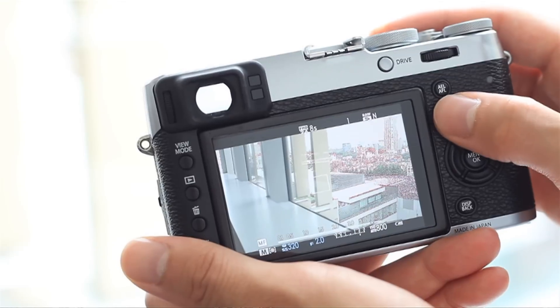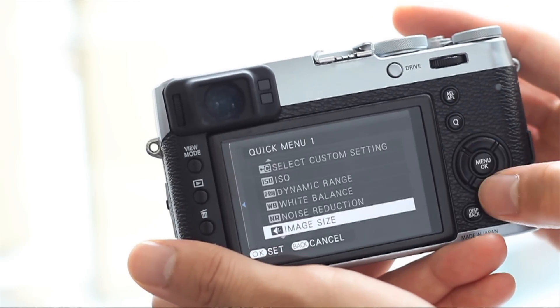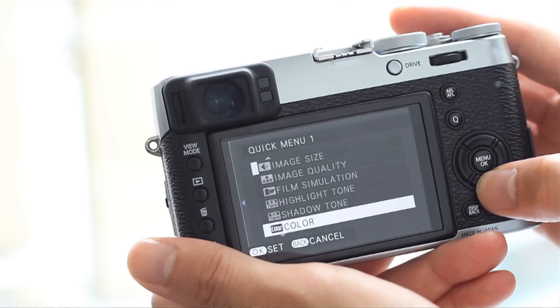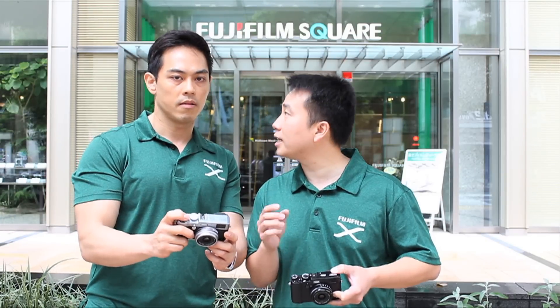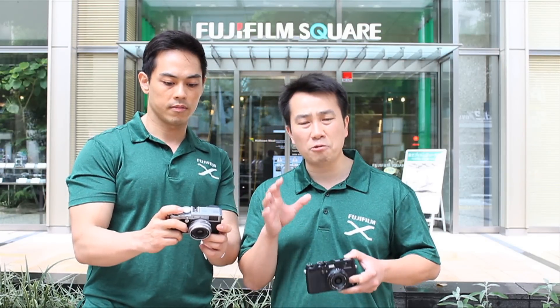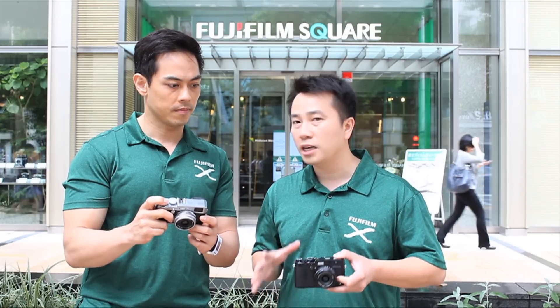In the Q-Menu, you can choose and decide what it looks like. You go in there and see all the blocks, which can be assigned with different features. Push the menu OK button and select from the different options available. Every individual has different preferences — you might like to change the sharpness, or get quick access to video mode — all of that can be done through the Q-Menu customization, making it a camera for everybody.